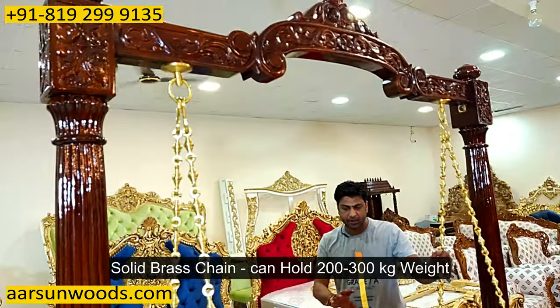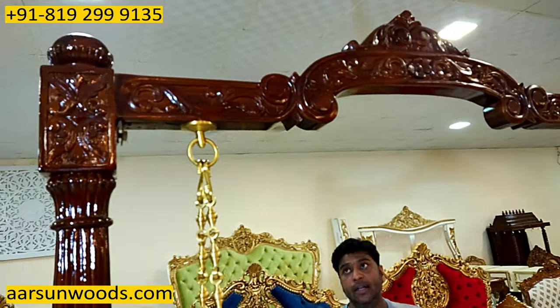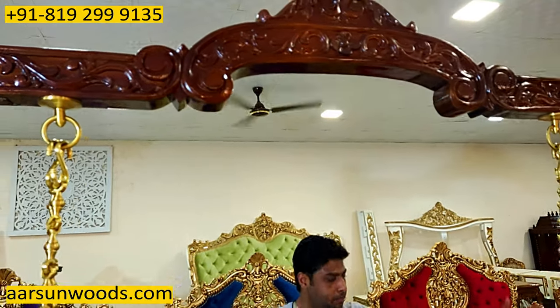With that we have a solid brass chain to hold the unit. It can easily hold 250 to 300 kg of weight, and the entire unit is complete.